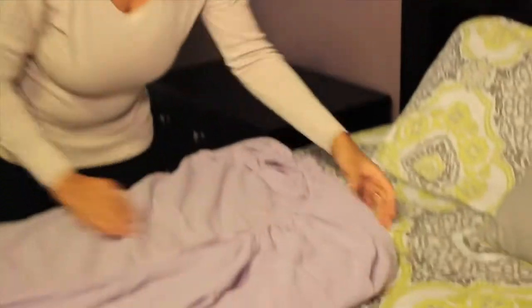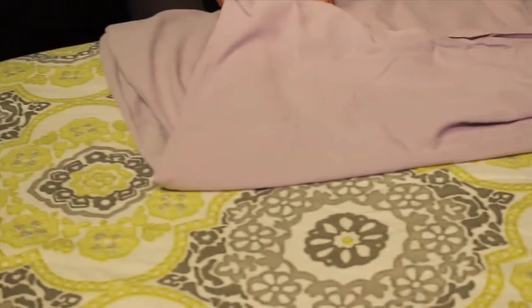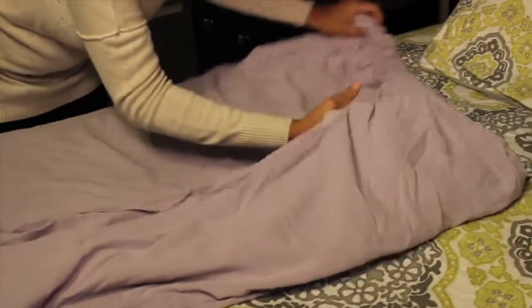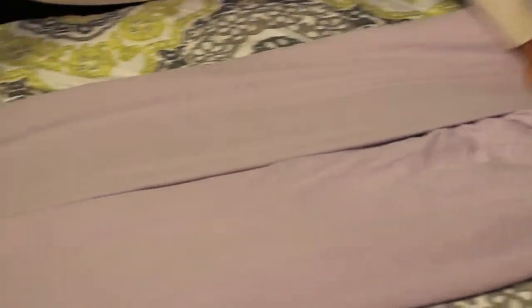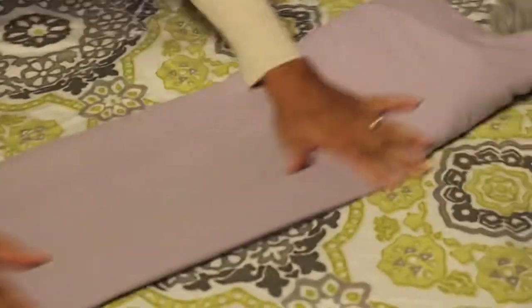We'll go ahead and lay that down on a flat surface. Now you can see, since it's nestled in there, it folds over a little bit like this. So make sure you straighten it out and smooth it out. Then we'll go ahead and fold it into thirds — fold and smooth, fold and smooth.